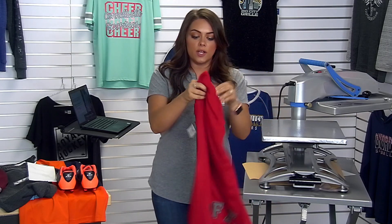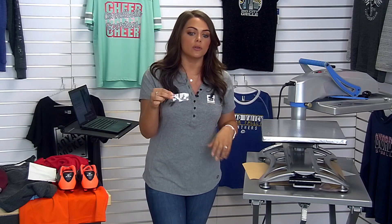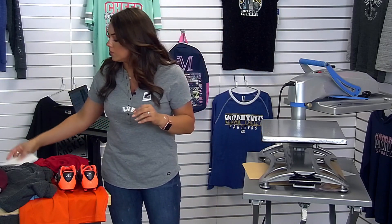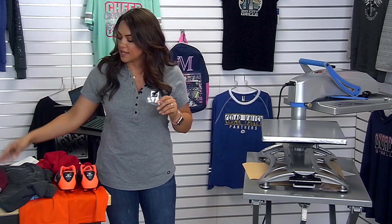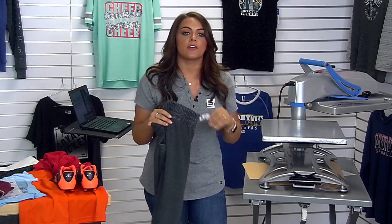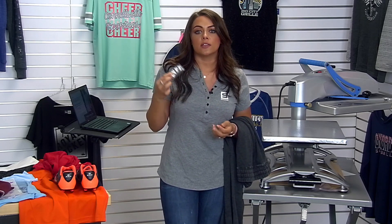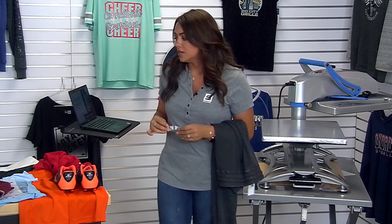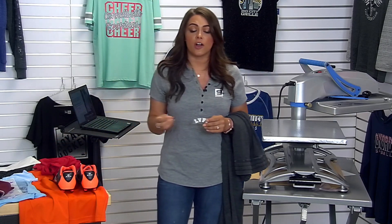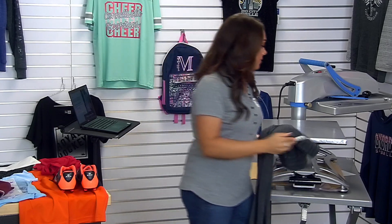If we don't want to put reflective on everything, there is another solution: CAD-CUT Premium Plus. This is a nice low-temp material. The reason this previous shirt didn't scorch with the reflective is because its rayon content was a little bit lower. But for this next garment from Boxercraft, which has a very high percentage of rayon, the higher the rayon in a tri-blend the more heat sensitive it is to high heat. So we want to drop our temperature down to 280 degrees, which is considered a low-temp solution for heat-sensitive fabrics. That's why we're going to go with CAD-CUT Premium Plus for this.